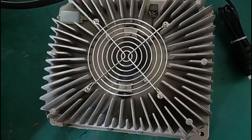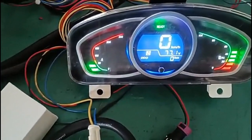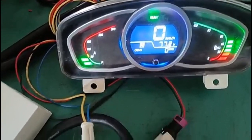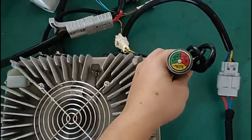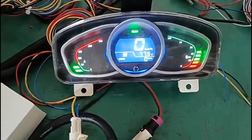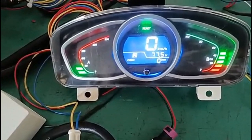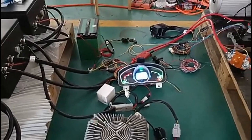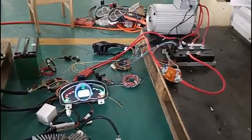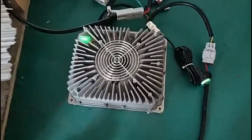The charger is charging, and the current is about 30. SoC is above 45 and 15 — about 45 and 15.